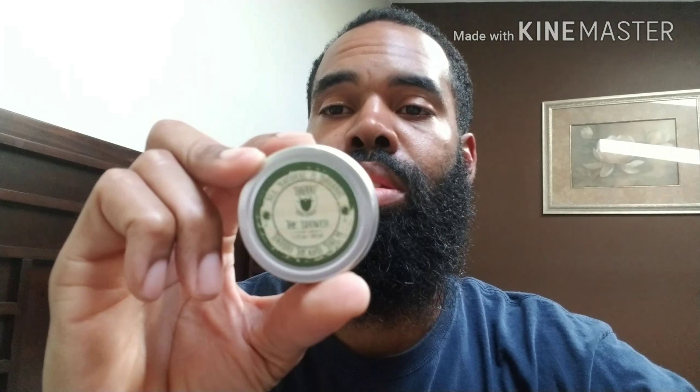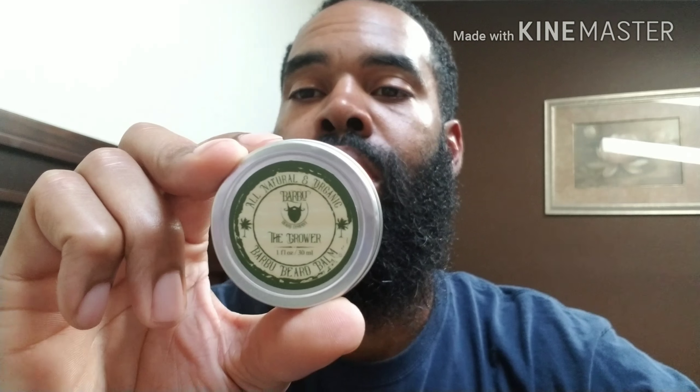He sent me this, and I actually really like having the combination of a balm and oil, so I actually purchased this balm myself because I really like the way it smells. I'm just an oil-and-balm kind of guy.